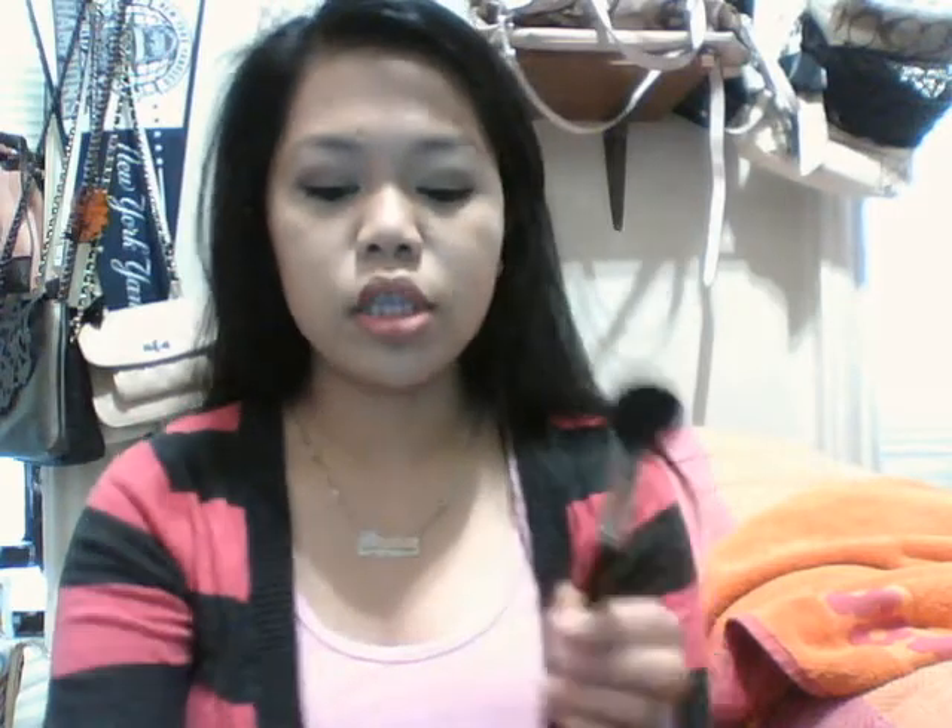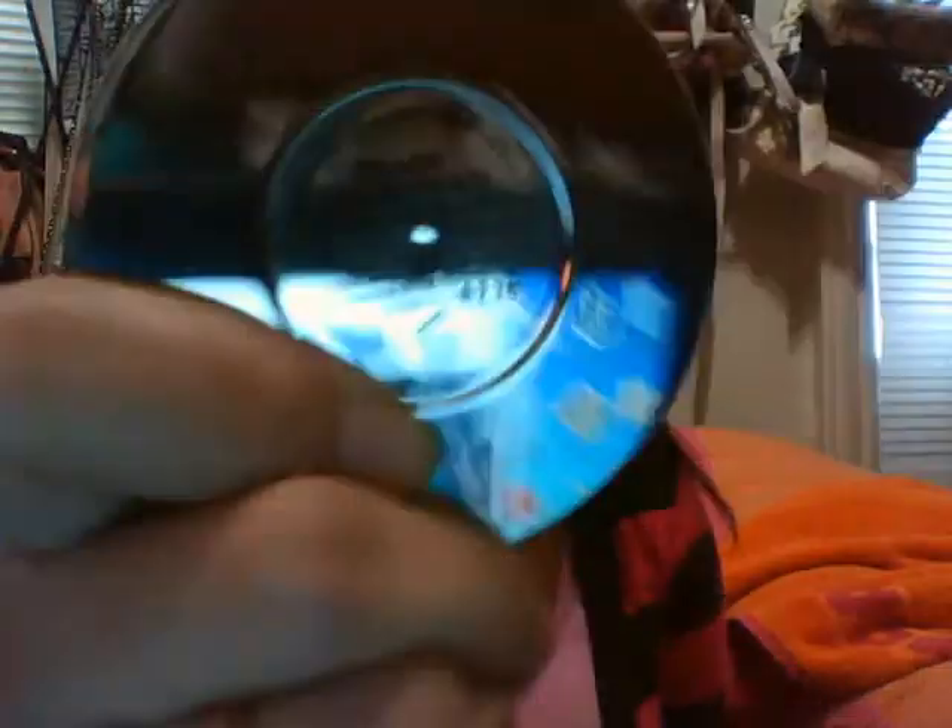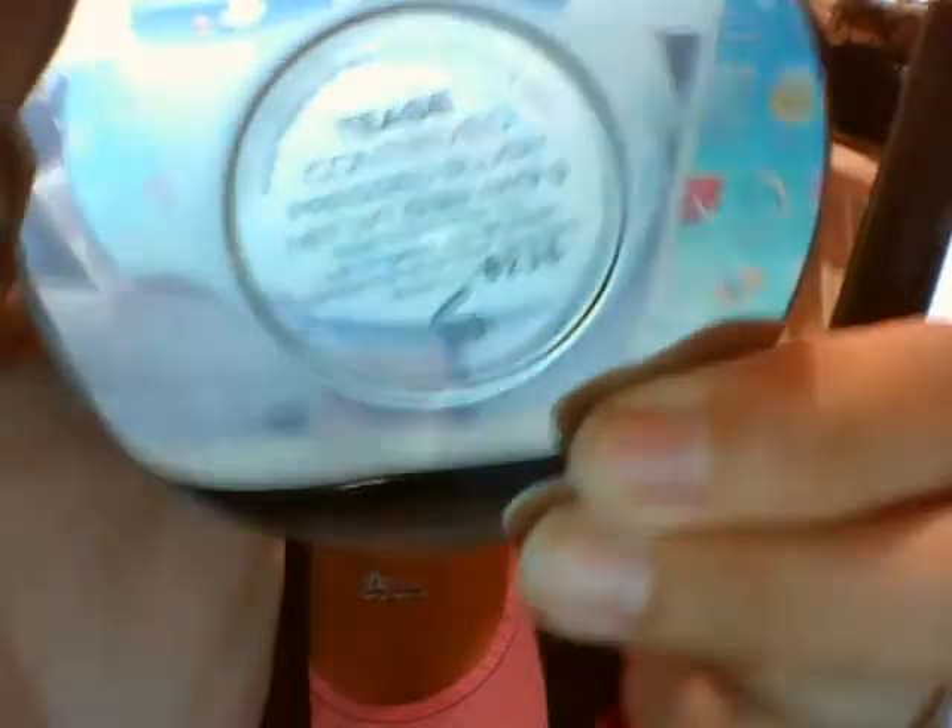Using the same brush — just dusted off a little — I'll apply blush. My favorite at the moment is Rockin' Republic in 'Tees,' which is a pink blush with a purple undertone. It has a sheer application so I need to really pack it onto the brush to get good color payoff, but it comes out as a nice color.